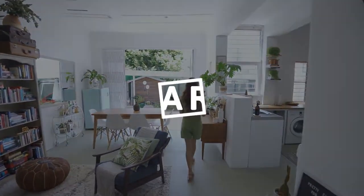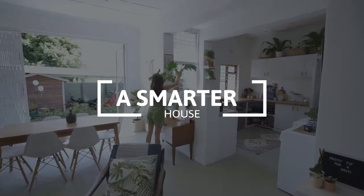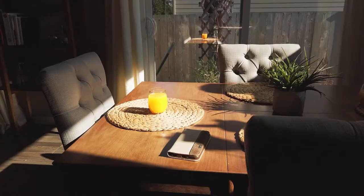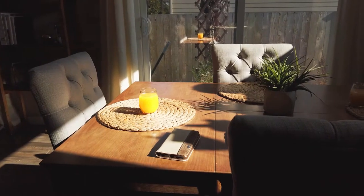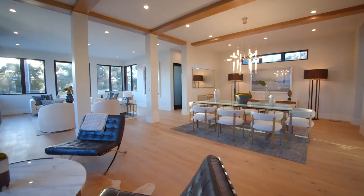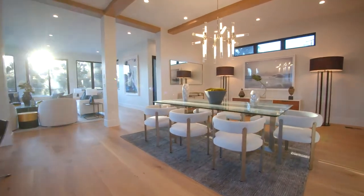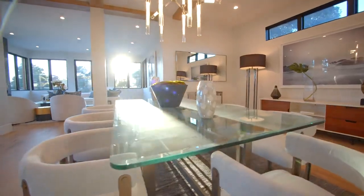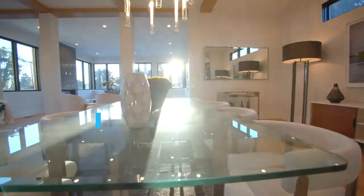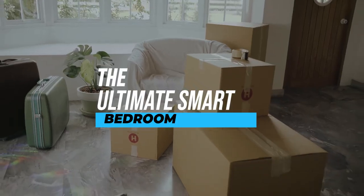Hey guys, welcome to our channel, A Smarter House, your permanent solution for all your smart home queries and problems. Thanks for your amazing response to the last video where we discussed smart home automation. We planned to treat you with a whole series where we'll cover separate rooms and provide you with an ultimate smart automation guide. In today's video, we'll build the ultimate smart bedroom. So without wasting any time, let's get started.